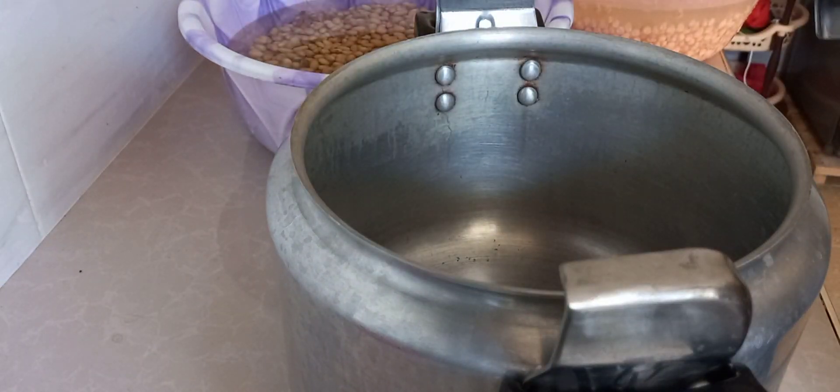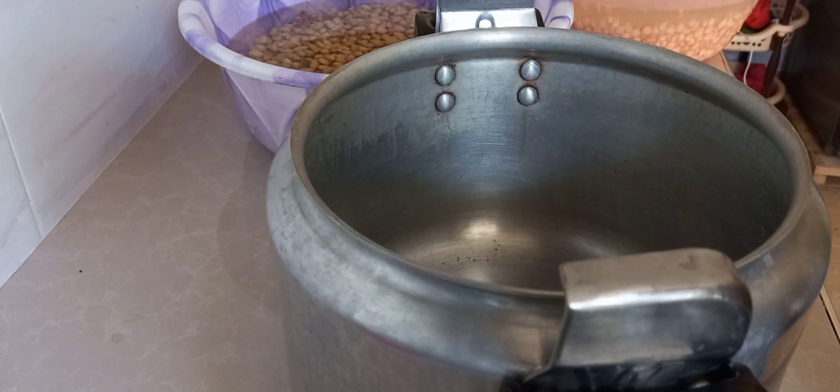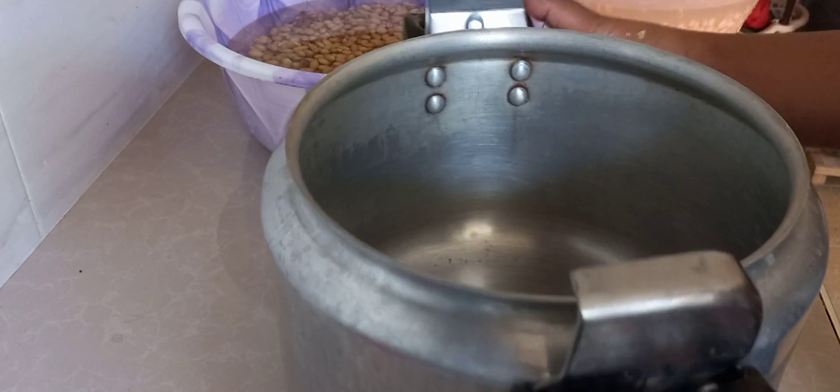We're going to take our beans and maize and put them into the pressure cooker to start cooking.